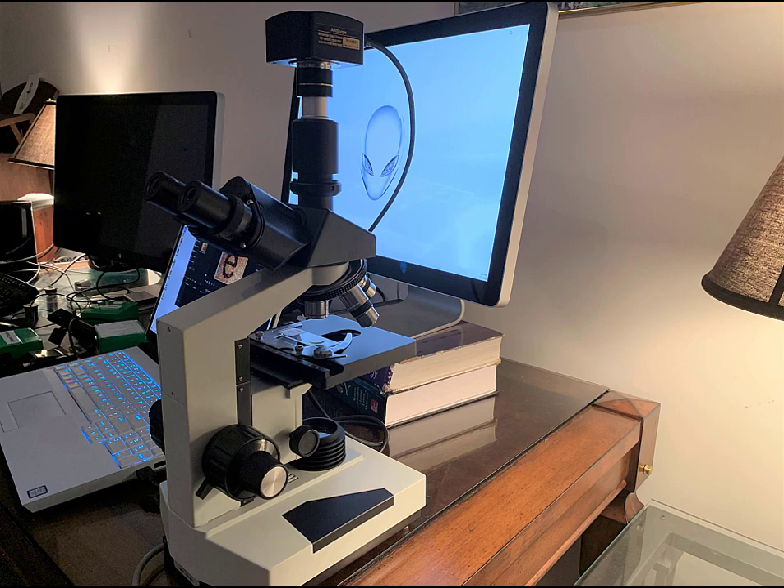Now that we've had a look at how to get out and set up a microscope, let's take a look at what it can do. For this demonstration, I'm going to use this particular microscope, which is very similar to the ones that we have in the lab, with the exception that it has a trinocular lens setup, which allows us to add a camera to the third lens so that we can capture the images that we're viewing on the slide.